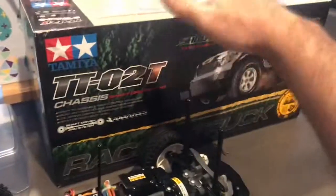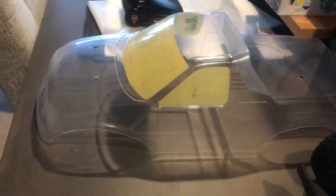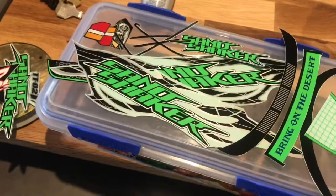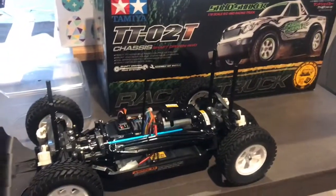I've got the body shell here — got it cut out, got it masked, and I'm just cutting out the stickers now. I'll pop some pictures of it fully finished at the end of this video, and hopefully a quick running video as well.